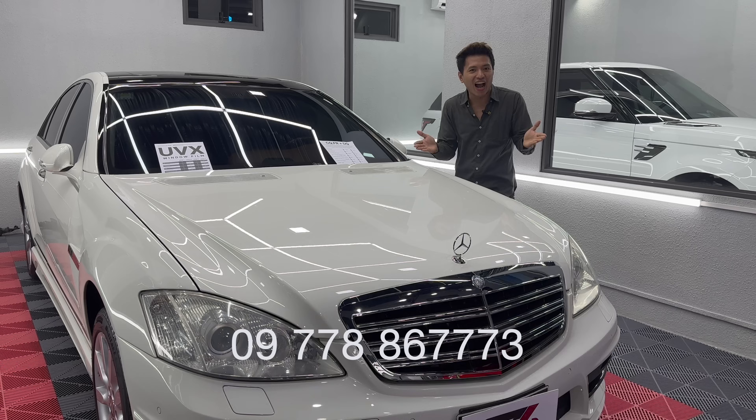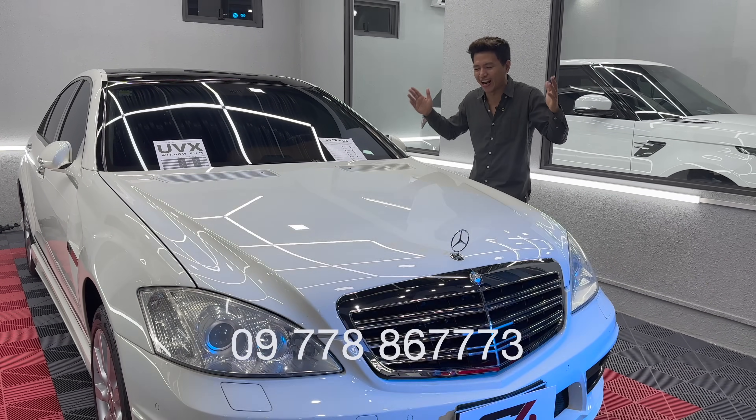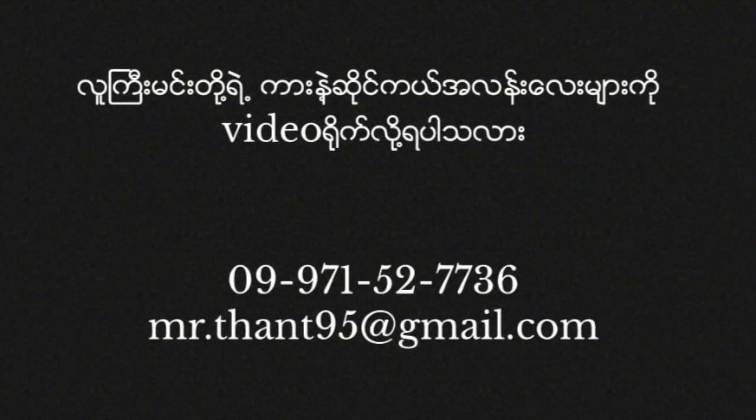So if you have a car, PPF, and detailing needs, then the G4 Car Detailing Service is the place. Then we can arrange it again.